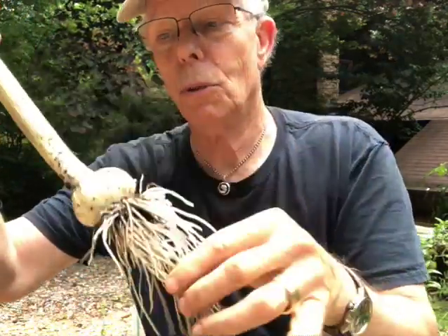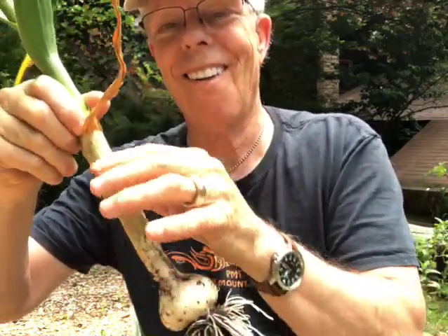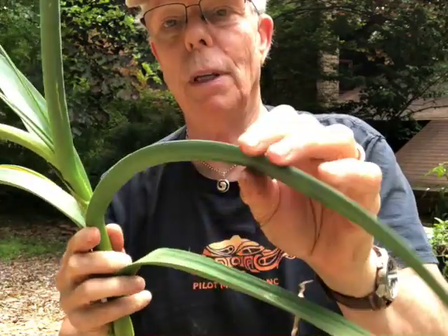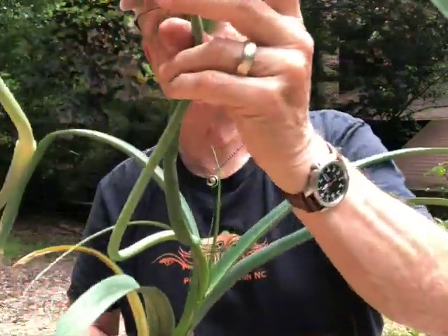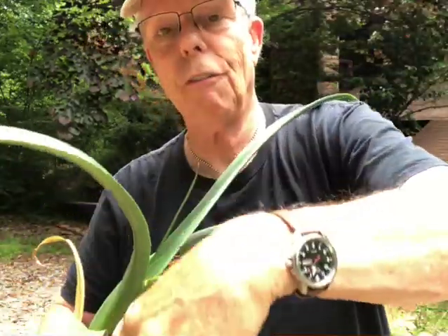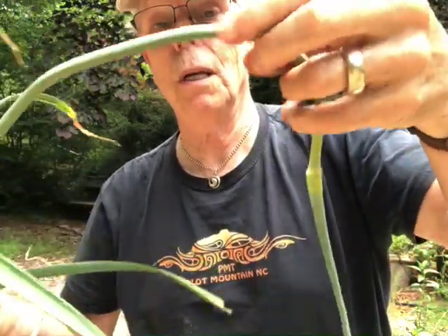It's a nice healthy set of roots. These were set out in November and went through the winter just fine. We have a hardneck right here — it's hardneck garlic. What's really interesting is these leaves: you have just regular flat sort of leaves, and then as the season rolls on and gets warmer, you get these things called scapes. This is a kind of snake-like thing that comes up, different from the regular leaves — it's like part of the stem actually. This is an especially long one.